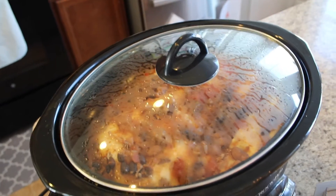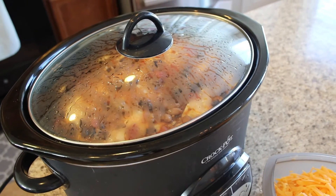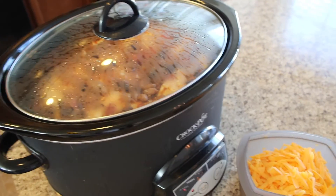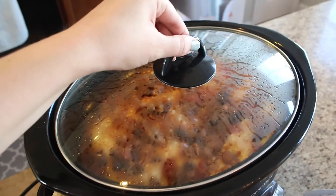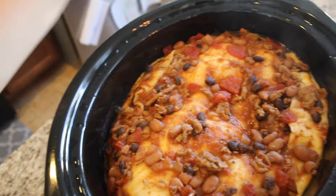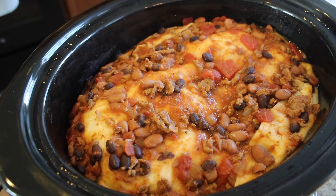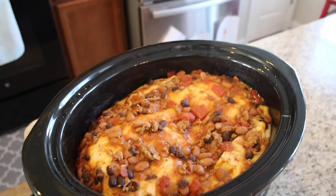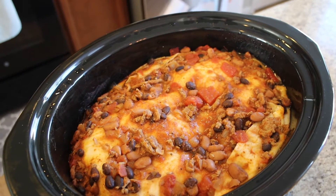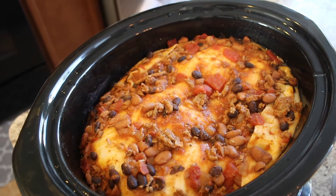It has been two hours and I'm going to check it because my crock pot does cook on the hot side. It smells so good — it is bubbling and the tortilla looks all cooked, it looks so yummy. I'm going to put the cheese on top and cover it for another 10 to 15 minutes until the cheese is nice and melted.